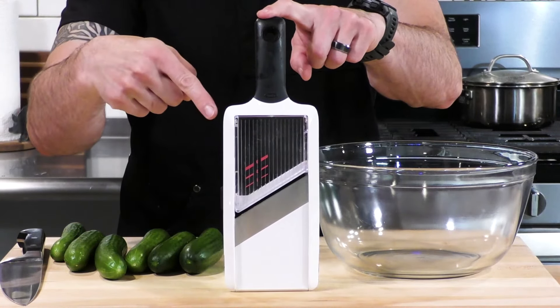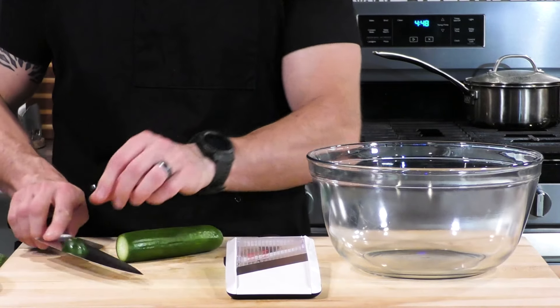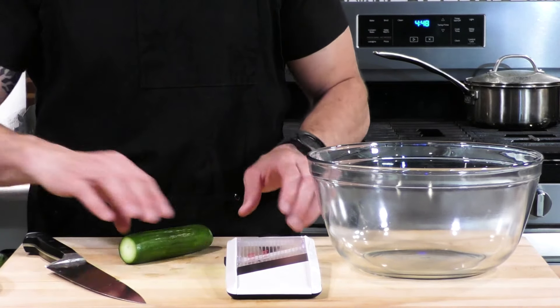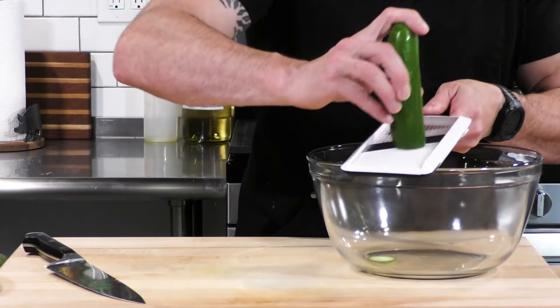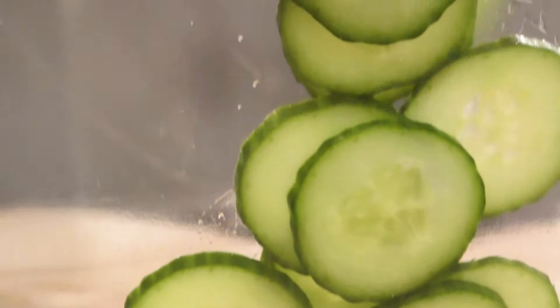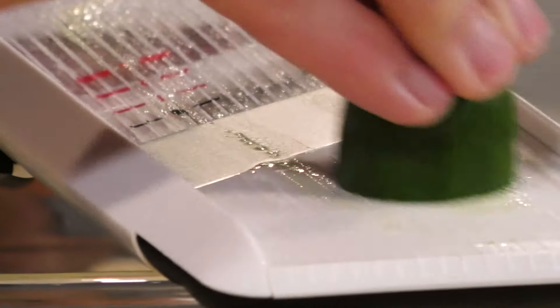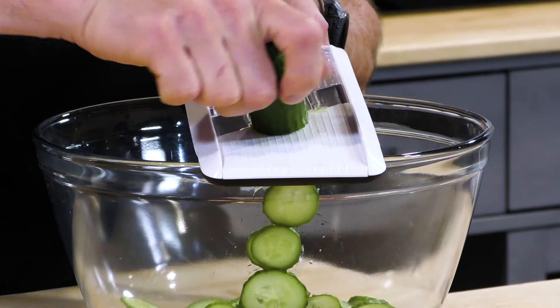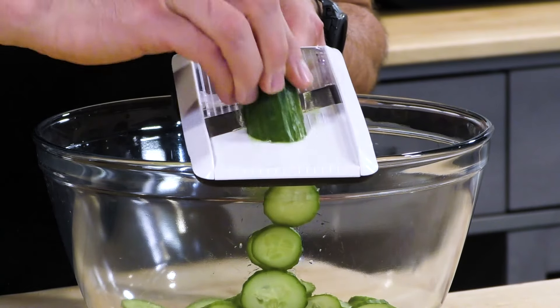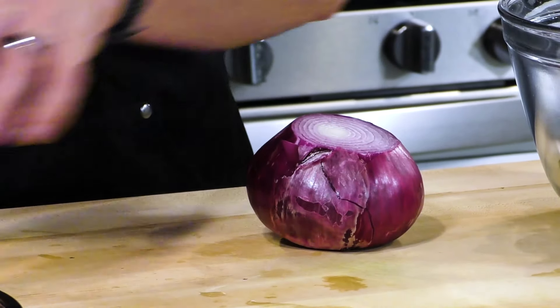Welcome to the mandolin. This is a nice little cheap mandolin I've had for years, and it makes recipes like this so easy. We're going to slice off just the tip of the cucumber and then run the cucumber over the thickest setting on the mandolin. You could do this with a knife, but it will take forever and it won't be as consistent. You can see how quickly I knocked out that cucumber — just make sure you watch your fingertips at the end.